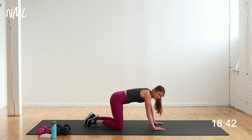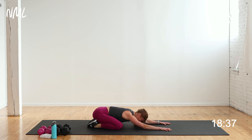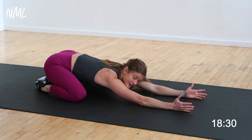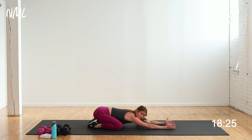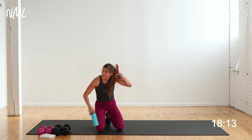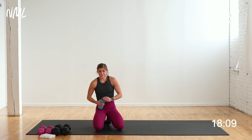Before we go to shoulders, take a quick stretch — sit back into child's pose. Put your thumbs up towards the ceiling, extend your fingertips as far from your body as you can, opening up right here. This stretch is great before overhead press exercises — it gives you greater range of motion, and it's especially good before any overhead movement.